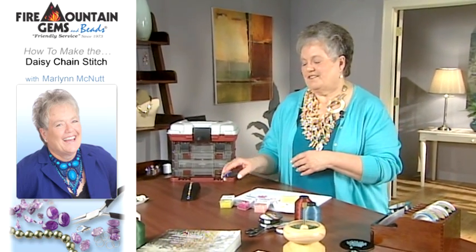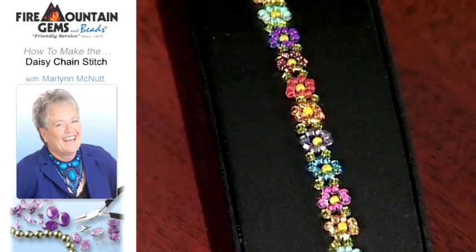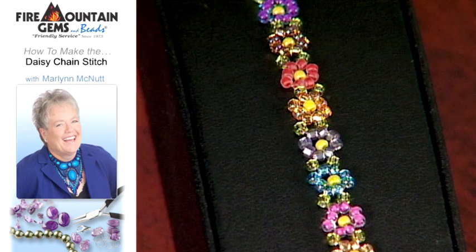Welcome. Today we're going to learn the daisy chain stitch. As you can see, this stitch is absolutely wonderful. Look at all the colors and what you can do with them.